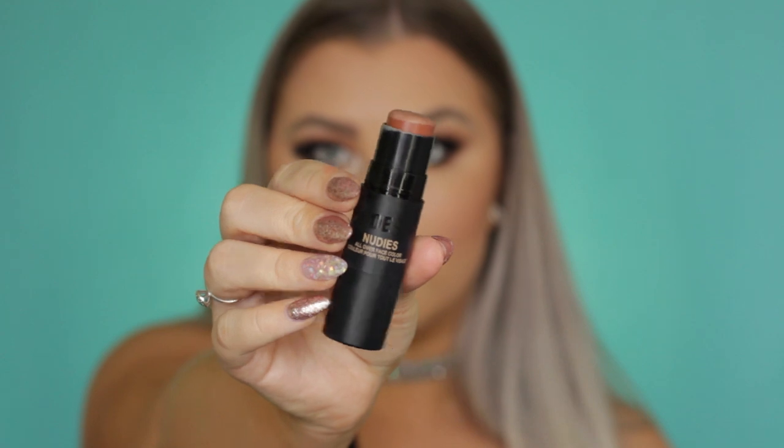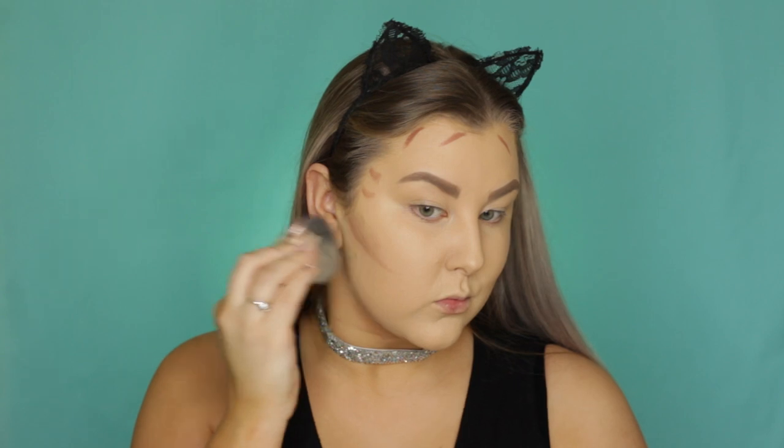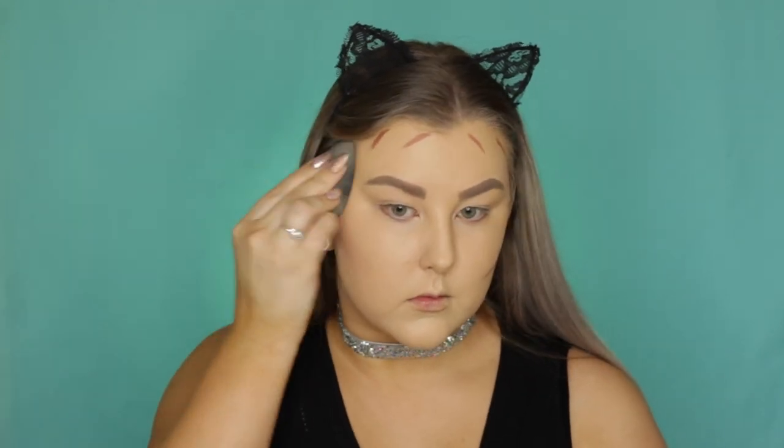It is amazing, I love it so much. Then I'm taking the Nudestix Nudies Stick in Deep Maple — I don't know how you pronounce it — but I'm just using that to cream contour. I actually love this. Even though it's super warm-toned, I feel like it looks so nice on the skin once it's all been blended out. I'm just using my beauty blender again to blend that.